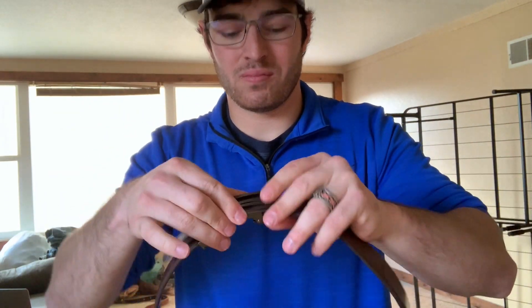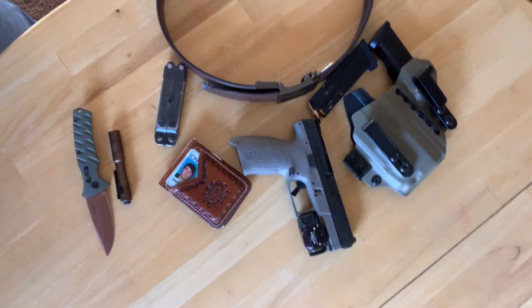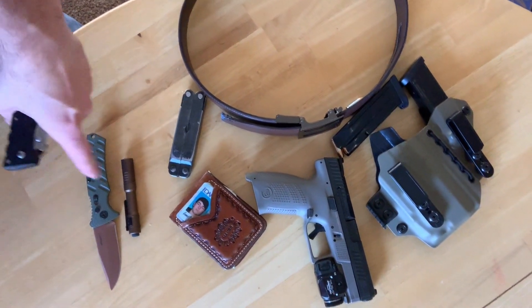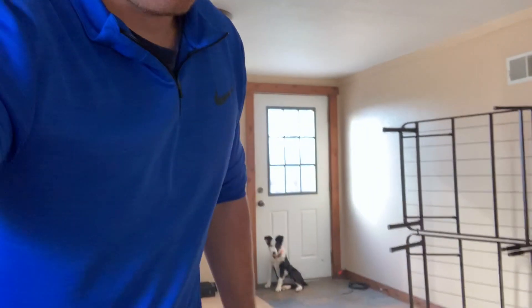And I've also got the Core Essentials Trackline belt right here. So if you run into me in May, I'm gonna have all of this stuff on me at all times — the knife, the flashlight, the multi-tool, the wallet, the gun, and mags. I'm gonna try to run that every day.